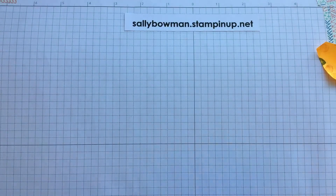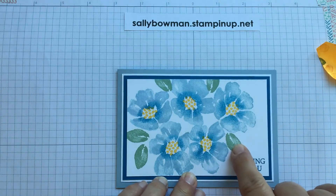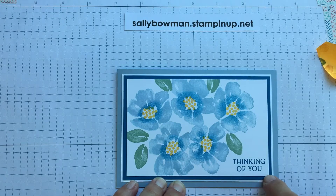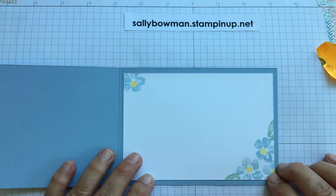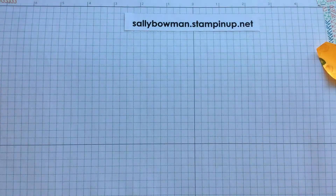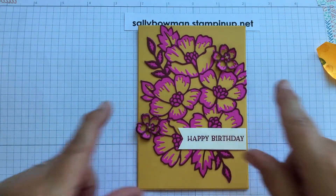Bringing back the finished card now you know how I stamped the flowers — I stamped the centres with Daffodil Delight ink and this is Mint Macaron here. My card base is Seaside Spray with the blue layer being the same Pacific Point card as I used with the ink. On the inside I've just stamped the smaller flower with the same colours. Thinking of You card — I'm sending a lot of those cards at the moment. The next card to show you has got the die cutting on it.